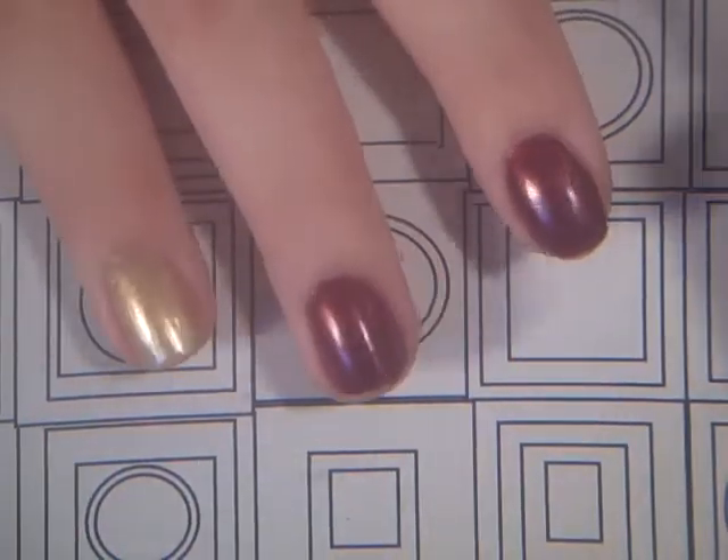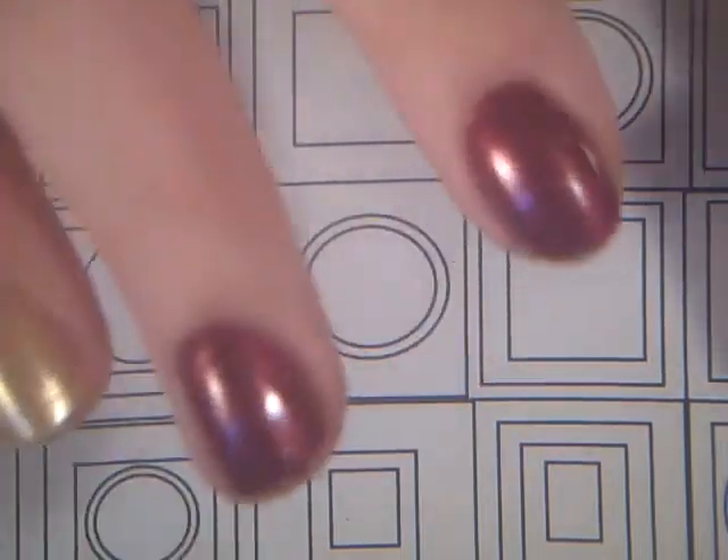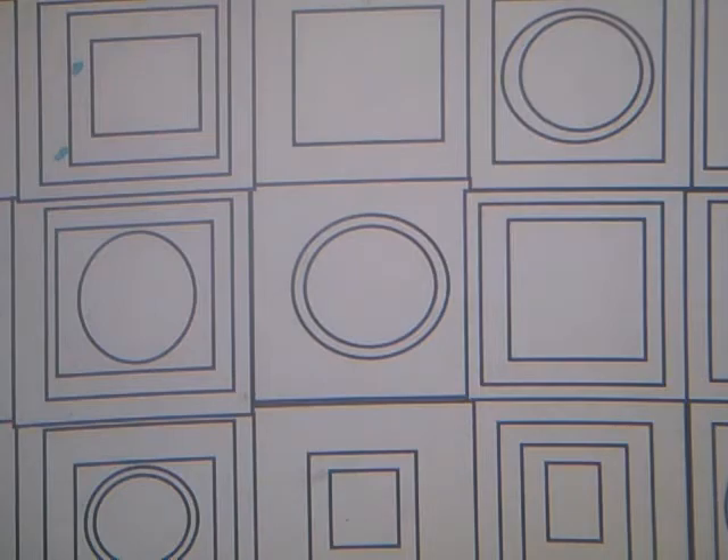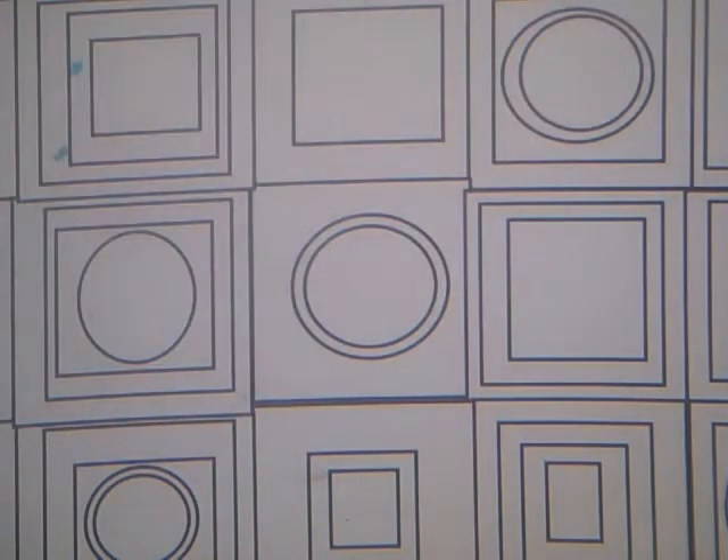These are my fall nails. I have to redo them, though, because the nail polish that I use — I'm not crazy about it. But I will be doing a review on it, because it's one of these ones that I actually have to do a review on.